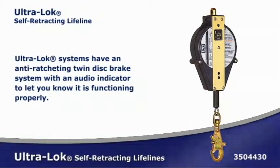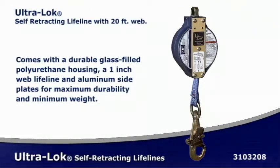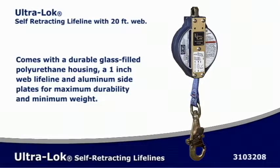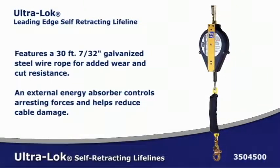The ultra-lock web and cable SRLs provide maximum durability with minimal weight and feature stainless steel working components for corrosion resistance. The durable polyurethane housing and aluminum side plates can withstand everyday wear and tear. The anti-ratcheting twin-disc brake system limits arresting forces to 900 pounds or less. The ultra-lock's smooth performance allows fast, easy connections and greater flexibility.